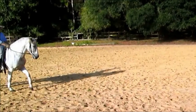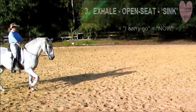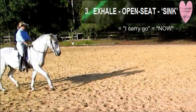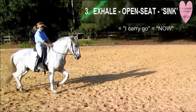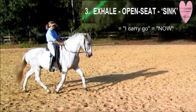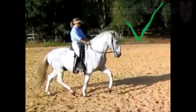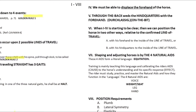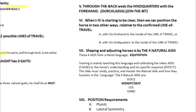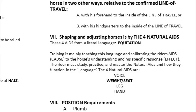He is a very good boy — he instantly and with full commitment boogies with his hindquarters and carries himself right under to carry me the moment I add weight. When we get into section 7 of the syllabus we'll learn exactly how to teach it.